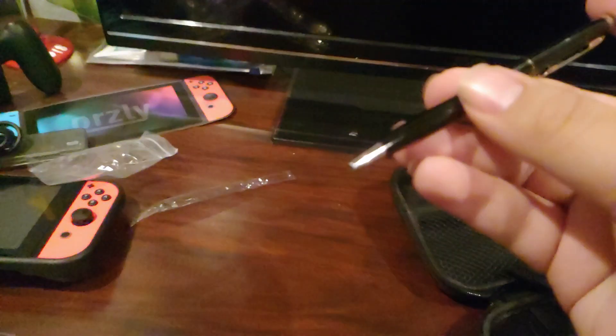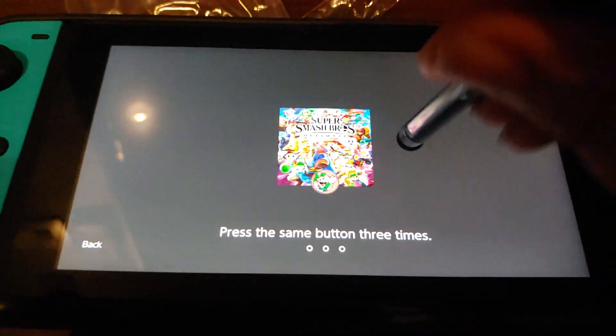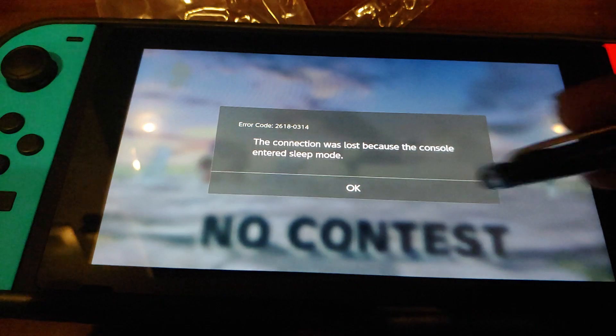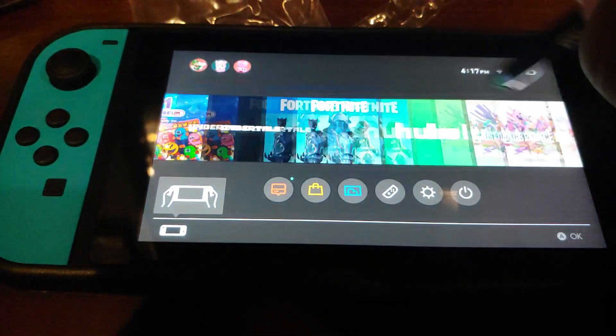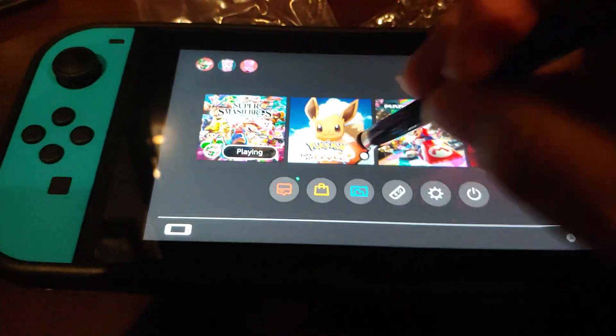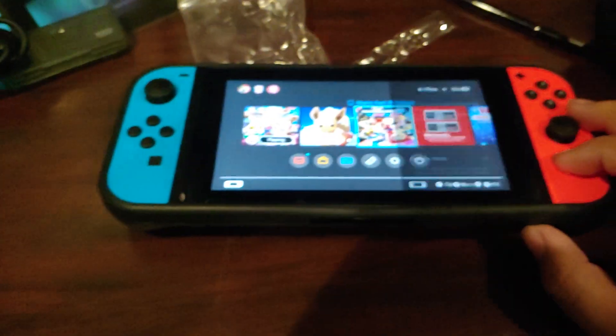Last but not least, we also have the stylus. Here is the stylus in all its glory — let me get a good zoom in on that and unwrap it. Let's try to use it on the actual system itself. It feels pretty responsive. Yeah, it feels pretty responsive — this is a nice pen. I like this pen, it seems very nice.